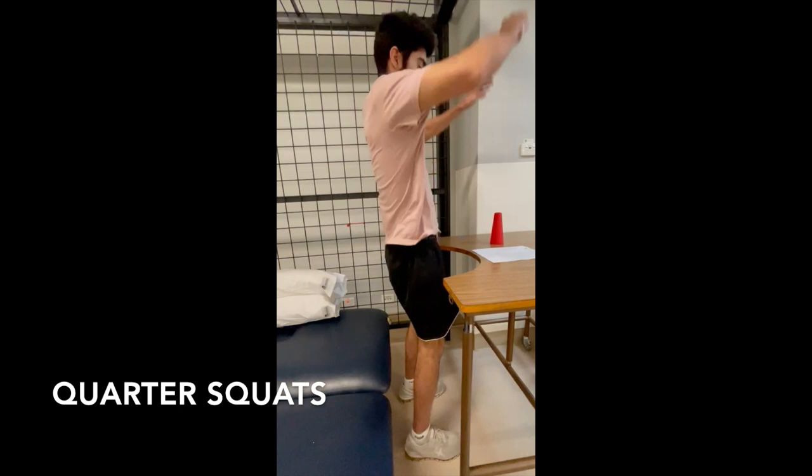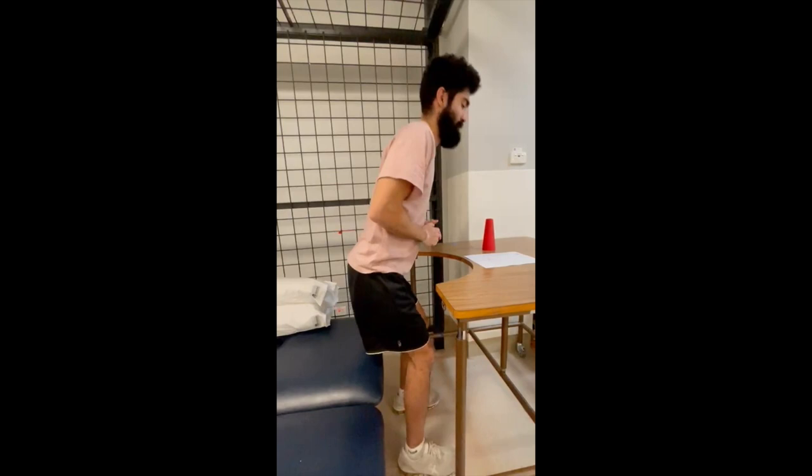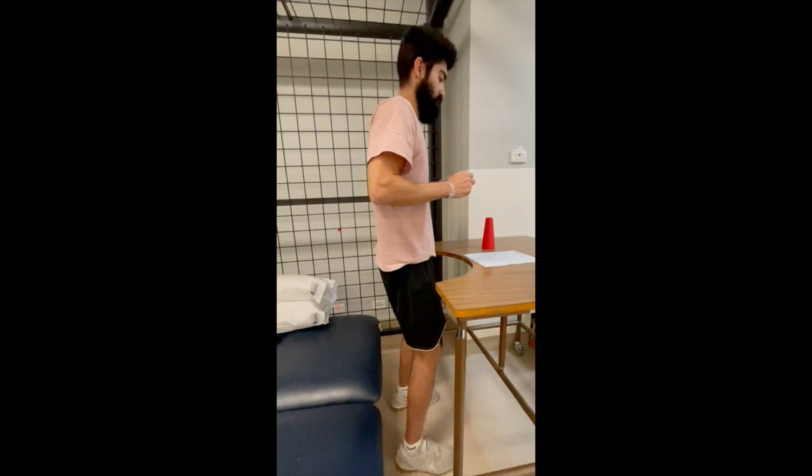Here you see me doing some squats with not much depth, because if I went any further than about a quarter squat I would just fall straight onto the bench. Whatever depth you can come back from is the depth you should be doing, working your way down eventually to a full squat if you can.